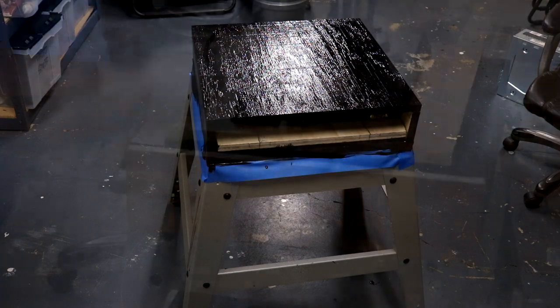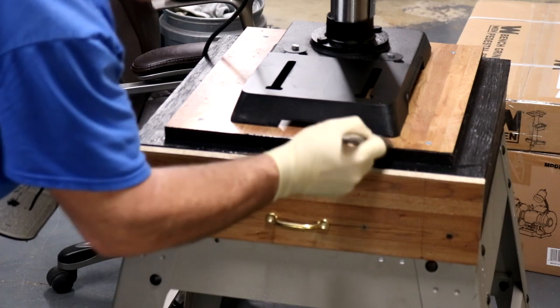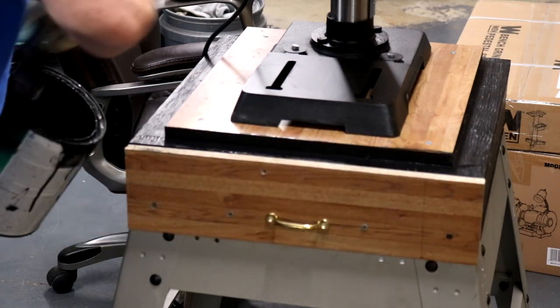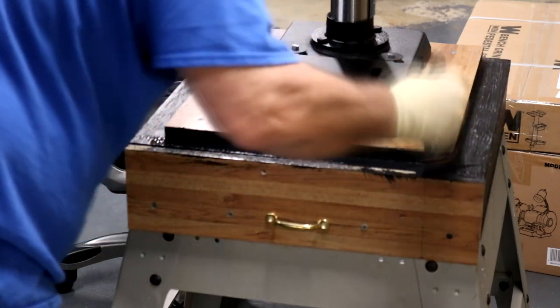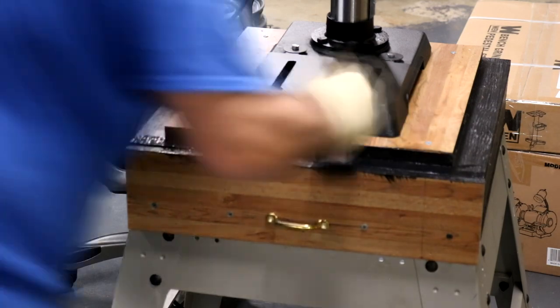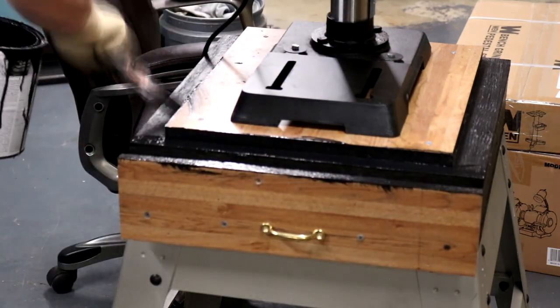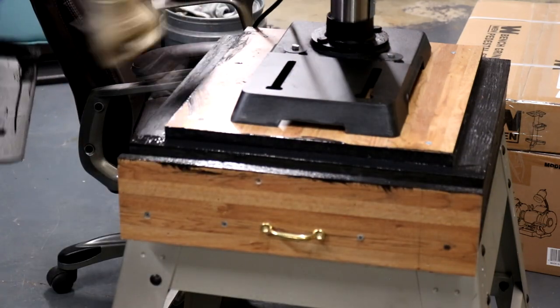As far as mounting the drawer, I don't have a pocket jig. I don't have anything to do any real joinery with. And frankly, I do what I can in the time I'm allotted. As much as I love my shop time, I still have some other priorities.